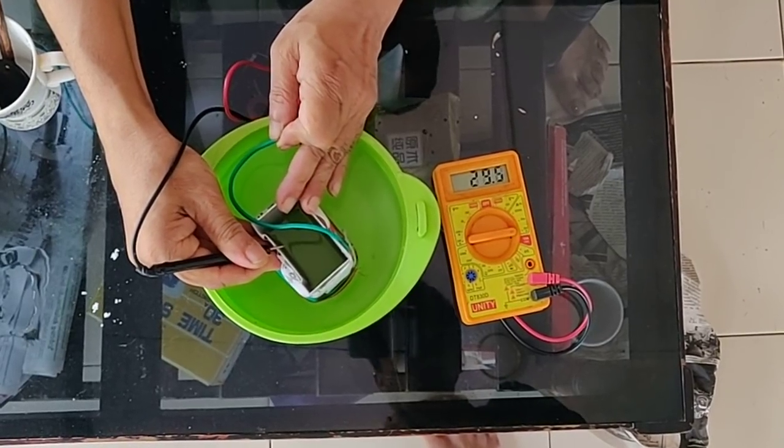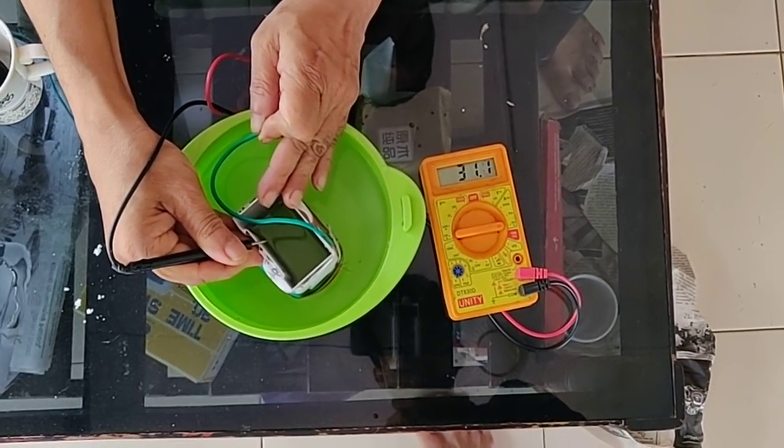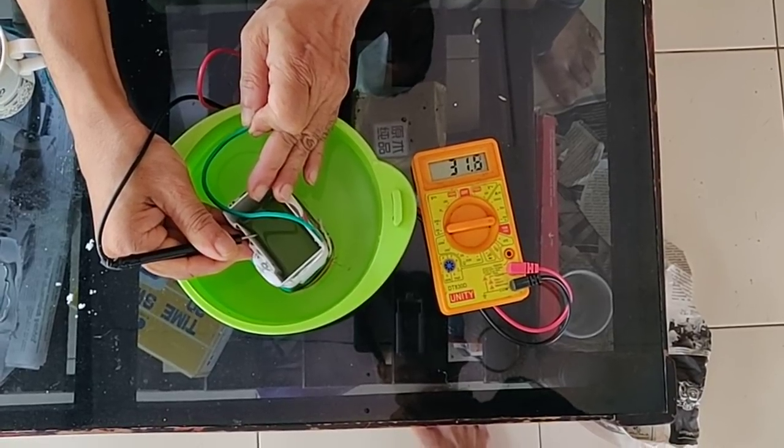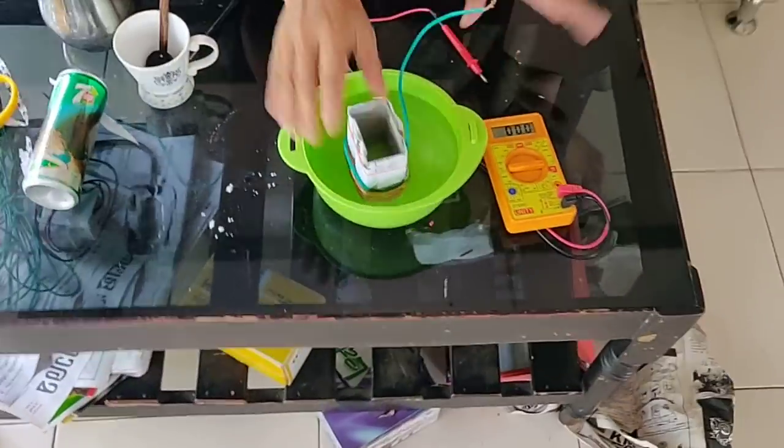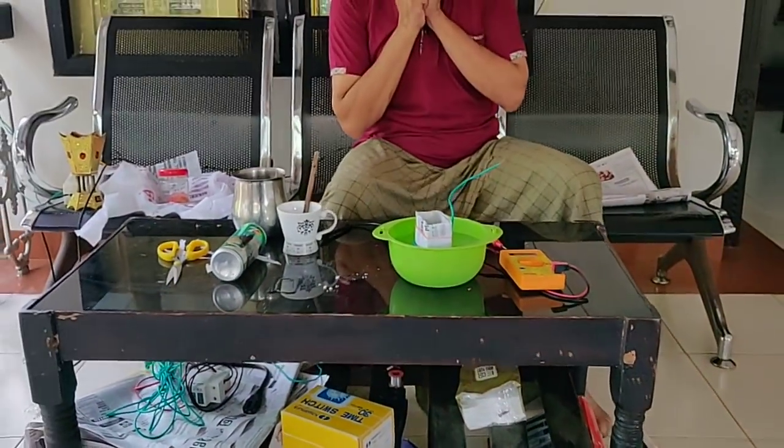15 mL, 30 mL. This is a very good result.